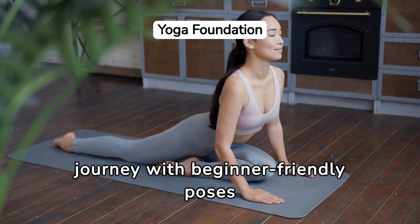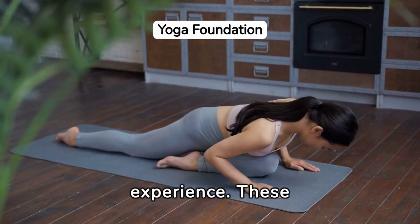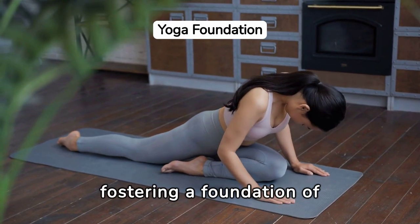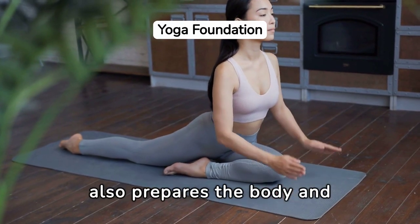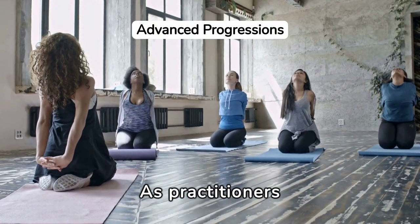Embarking on a yoga journey with beginner-friendly poses can be a transformative experience. These initial steps are designed to gently awaken the core muscles, fostering a foundation of strength and stability. This approach not only minimizes the risk of injury, but also prepares the body and mind for more challenging poses ahead.